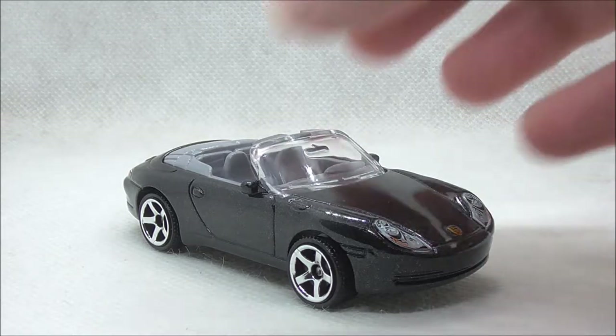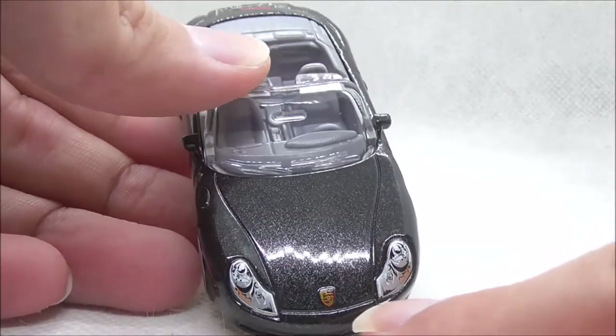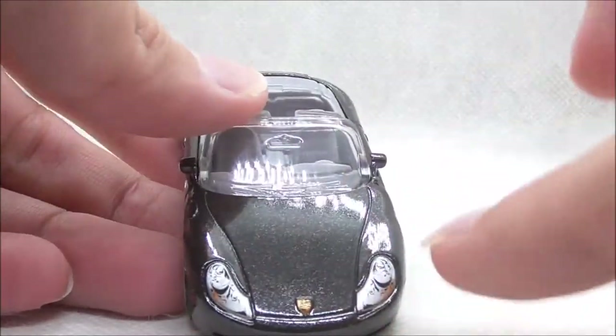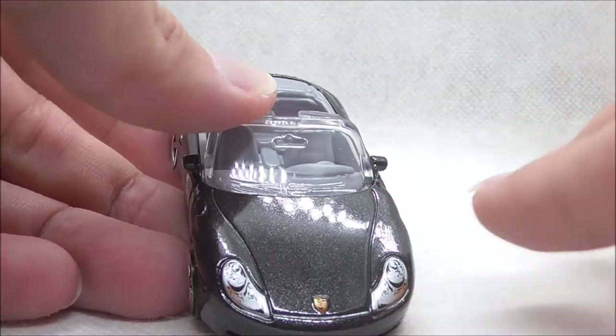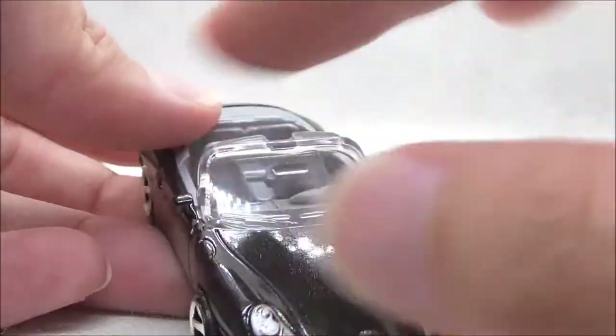So this is the Porsche Carrera itself right here, so let's start with the front. At the front, you have the Porsche logo in the middle and it's actually quite big and I think it looks quite nice. You have the headlights on each side — they are printed headlights — and there's nothing on the bottom bumper.